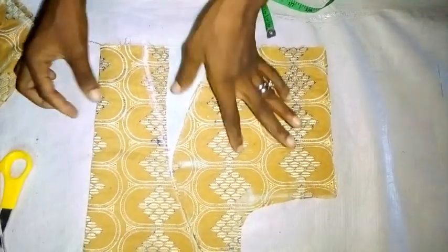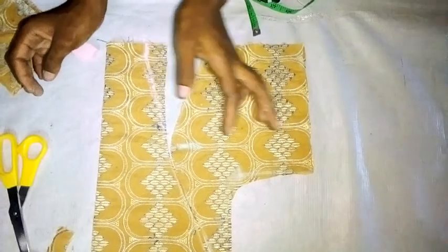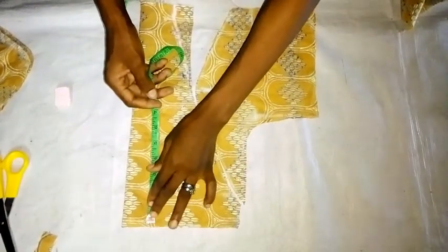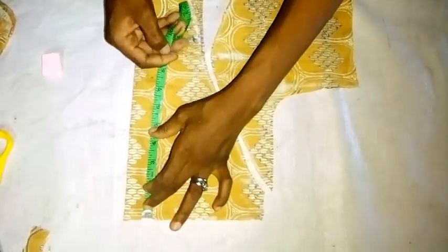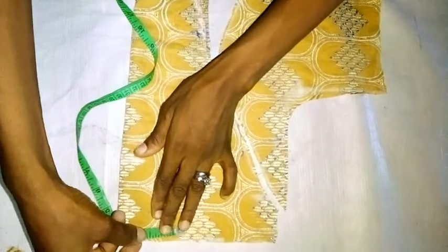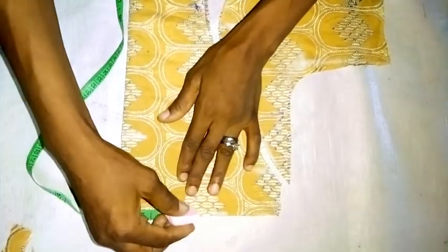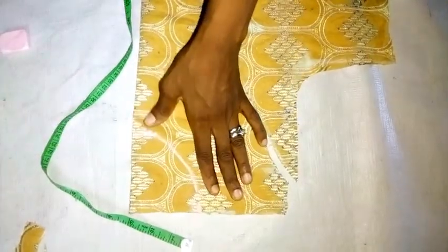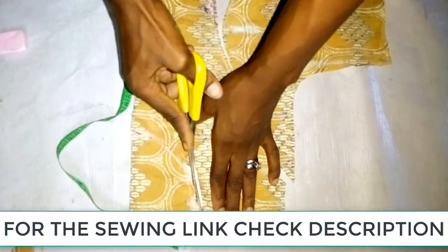The next thing I'm going to do now is to cut the neck, depending on the different neck style you want. I'm making a round neck for this. The deepness of the neck is 3 and a half inches, and then I'm going to join the wideness and cut it out, doing the same thing to the back.